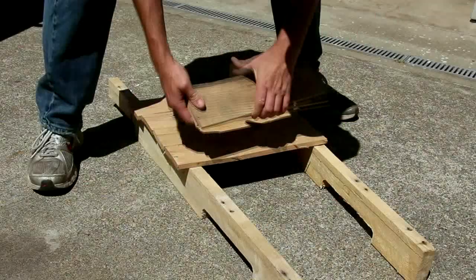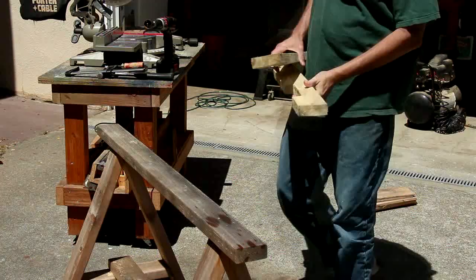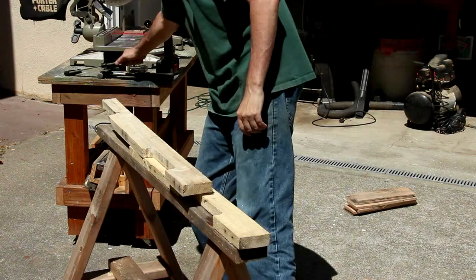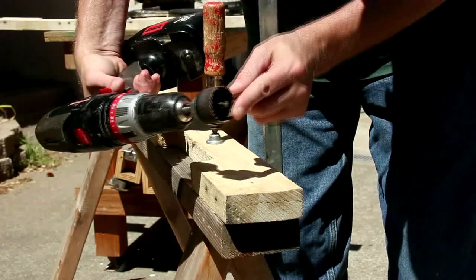All of these slats are going to go on like this, but first I need to drill holes for the axle. To make these holes, it's going to be a lot easier if you have a clamp, and that'll hold it steady while I drill a hole using a hole saw.